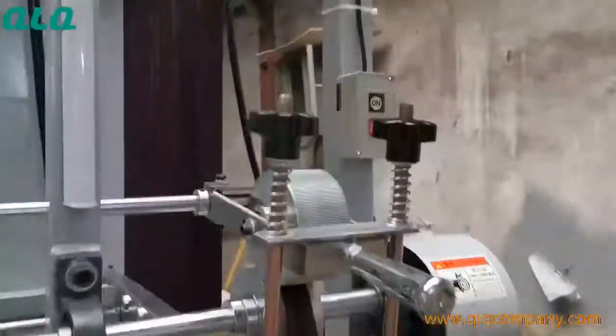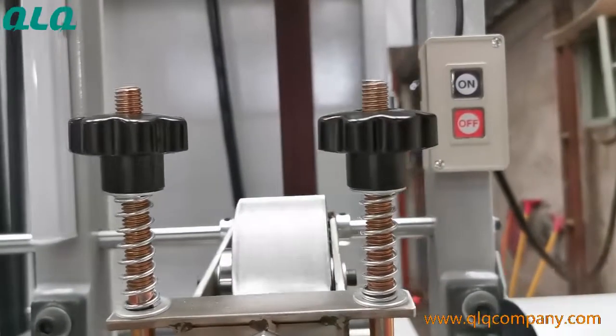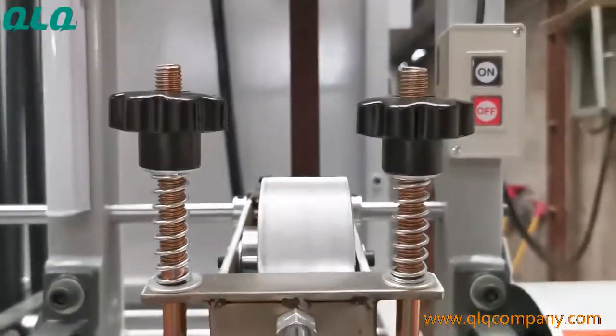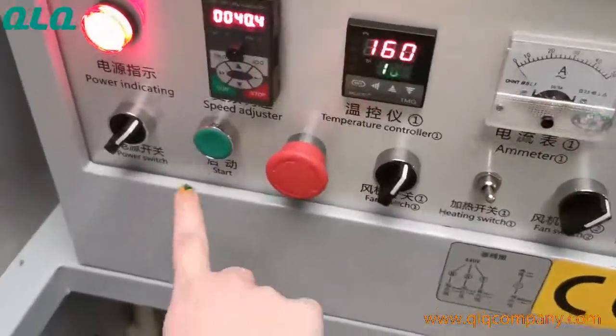We made one switch here for the technician to start or stop the machine easily. There is also another switch on the control plate — the same function.